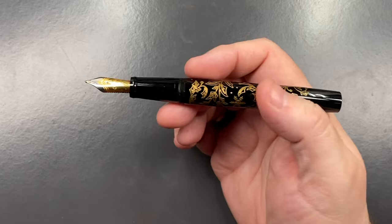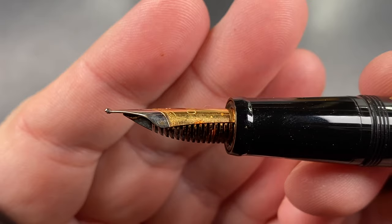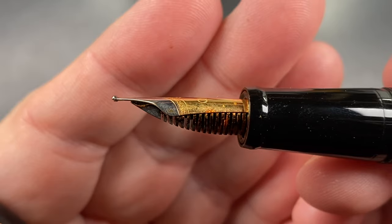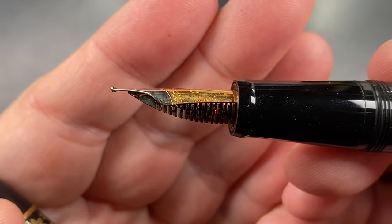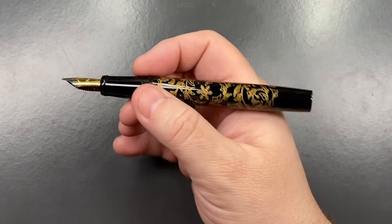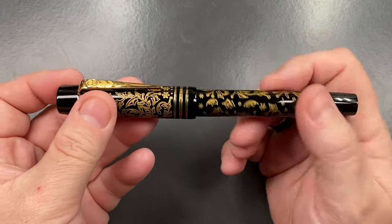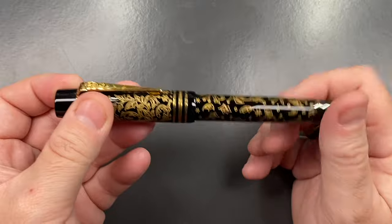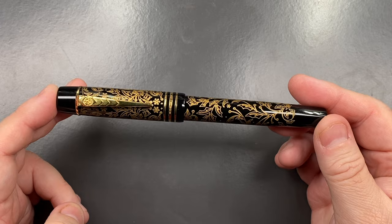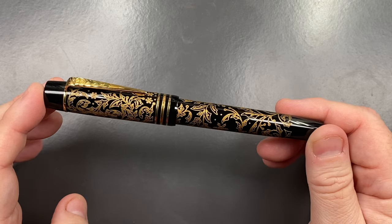Personally I don't normally have issues. These are Schmidt K5 converters, Onoto branded, and I typically haven't had many issues with them. I find this pen writes very well. There is a little bit of upturn on the tipping — slightly more tipping on the top than the bottom of the nib. The bottom is typically where you write, but I love writing with this pen. The ink flow is pretty good being a broad, and it doesn't clog too much with shimmer ink.